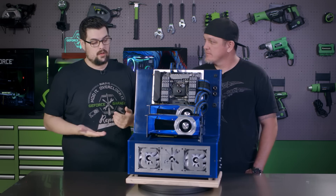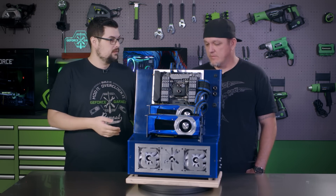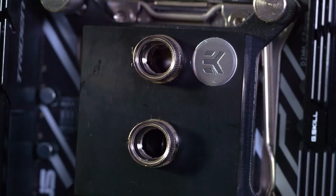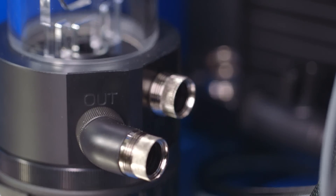Every water cooling loop requires a block, a radiator, and a reservoir and pump. This build has the EK Supremacy CPU block, a 360 radiator, and a pump-res combo with the D5 pump.